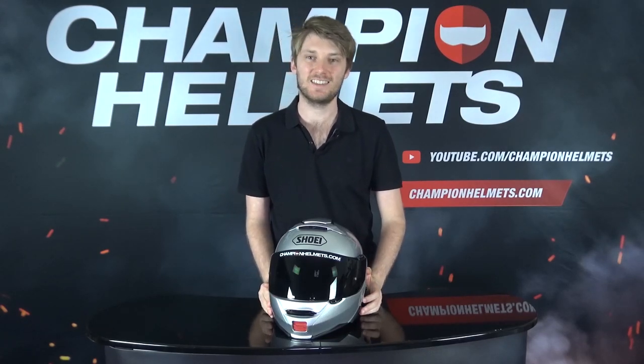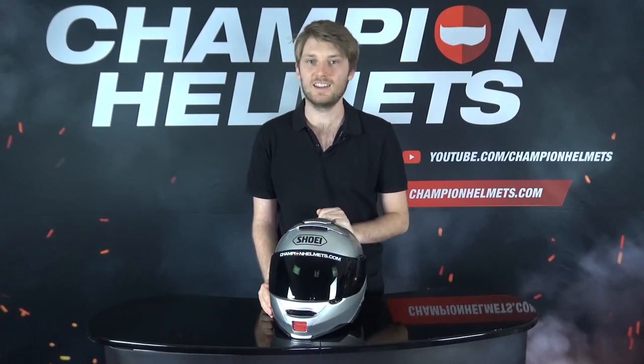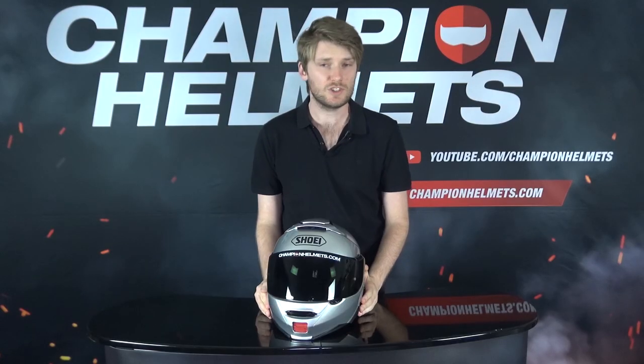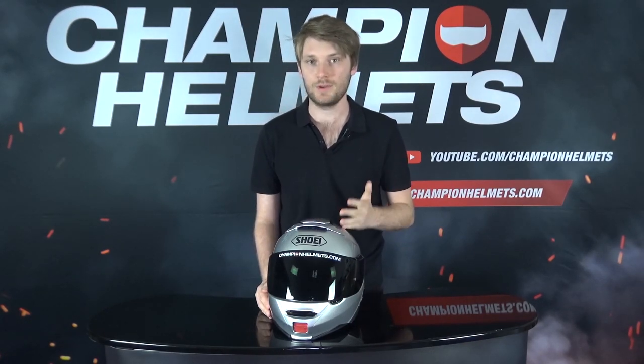Shoei's Neotec 2 is often considered the king of modular helmets, but to see just how good it is, we've tested it in our riding review. Pretty much every list of the best modular helmets, or even touring helmets for that matter, will have the Neotec 2 on it, and this helmet has proved to be very popular since its release. So we've decided to test this helmet on our bike with all of our equipment to gather all the data, and we've given the helmet to our rider and sent him on his way to come back with the results.